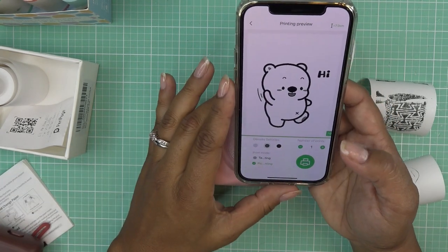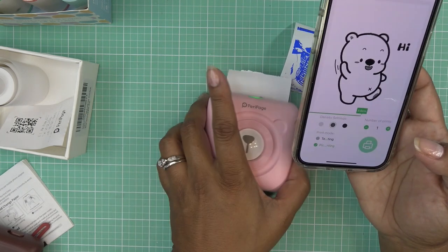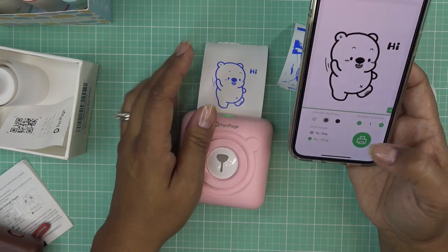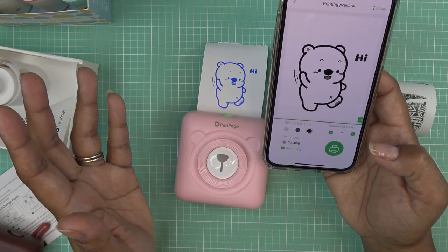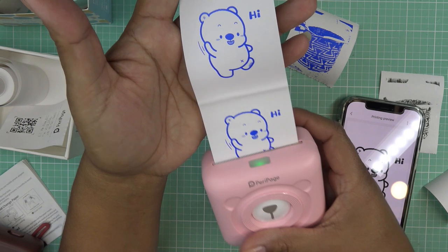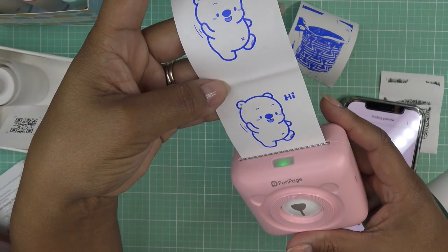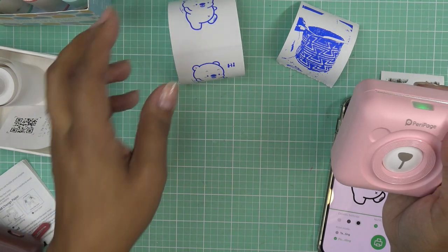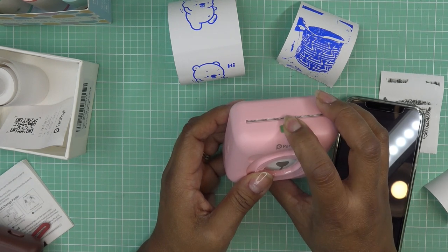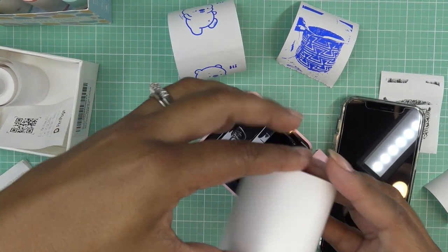I'm just kind of playing with this to see what it can do. Number of prints is one, density is set to medium — I'll leave it there and print. Oh my gosh, I love it! Let's also do the higher density just to see what that looks like — let's print that. Do you guys see a big difference between those two? Maybe — this one might be a little bit darker. That is adorable. I'm going to switch out the paper again.